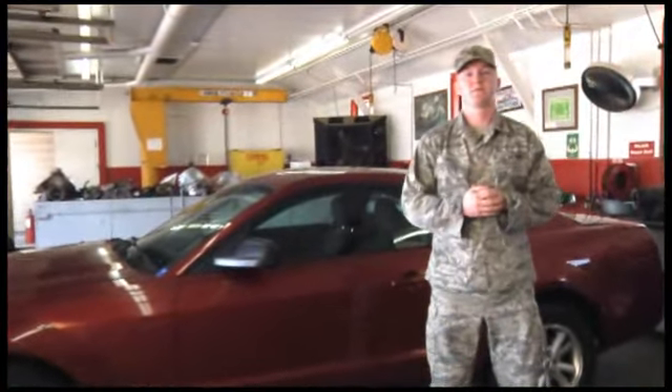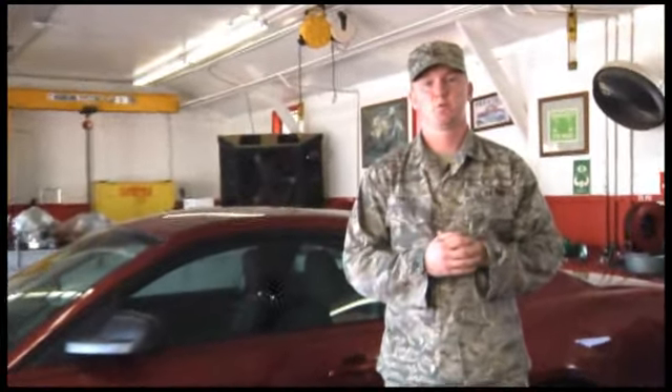Hi, I'm Lieutenant Eddie Cortez with the Vance Public Affairs Office. Winter is fast approaching and it's important to ensure that your vehicle is ready for the weather. If you're new to the area, Enid typically has mild winters with one to two accumulating snowfalls per year, but it's had its fair share of ice storms in recent years.